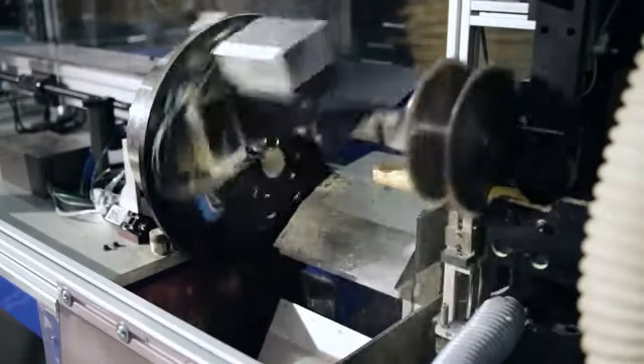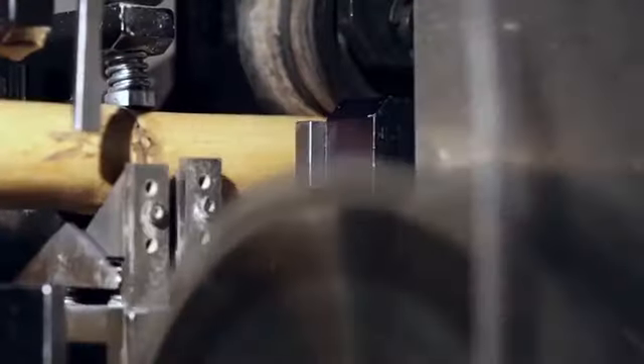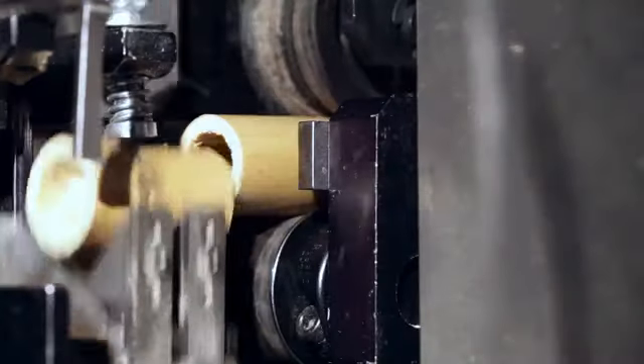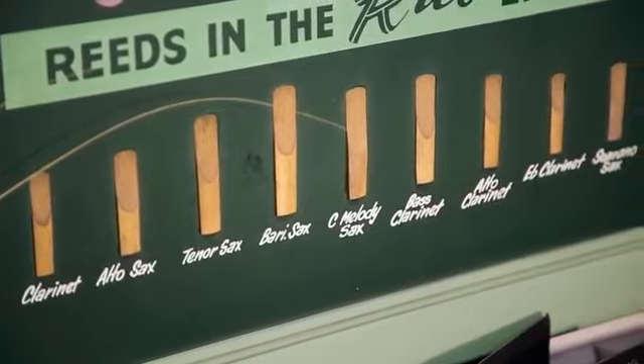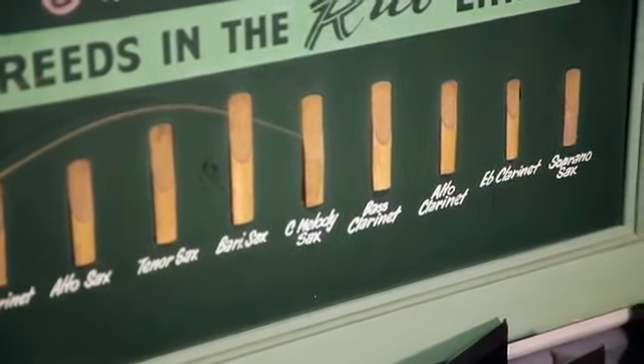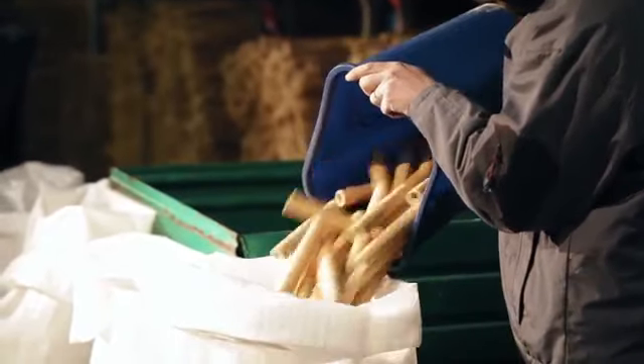When we cut poles into tubes, this process is managed by camera. We know exactly from each pole how many tubes we get in alto, tenor, baritone, or clarinet. And we ship them all to the Rico factory in the US.